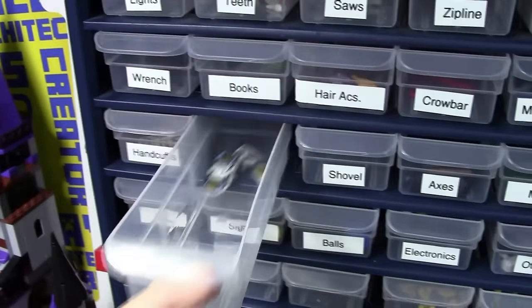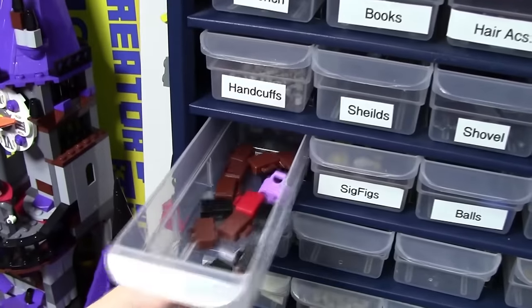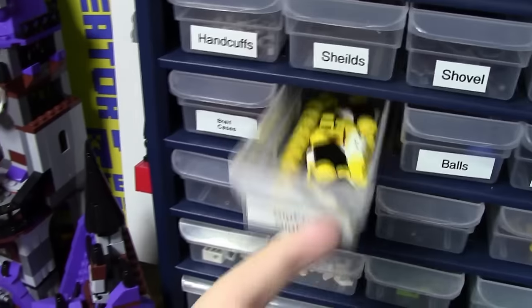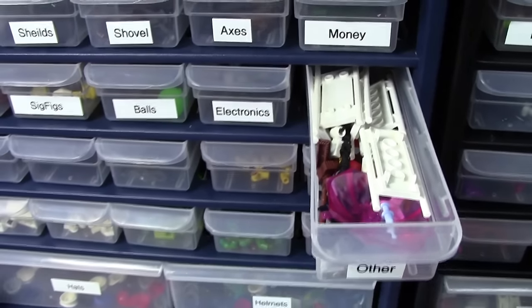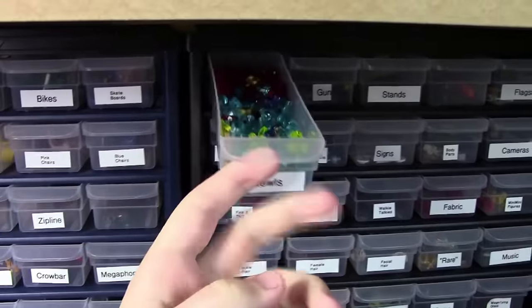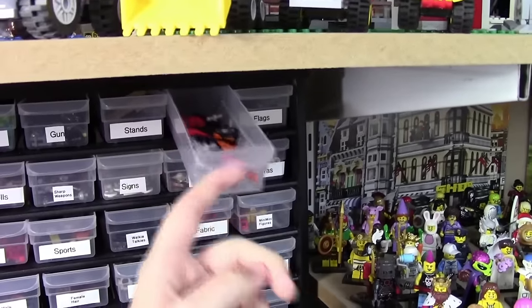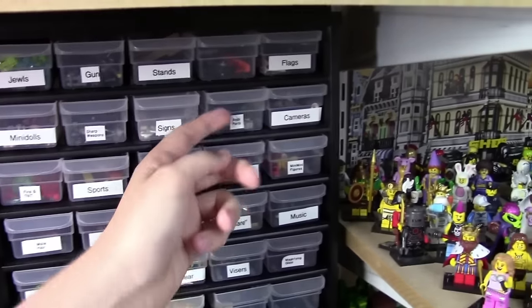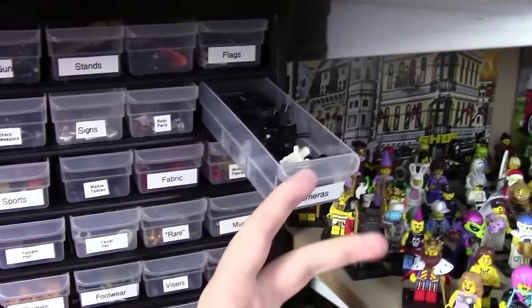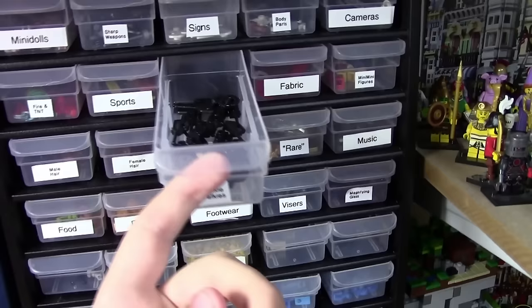Next up are handcuffs, shield pieces, shovels, axes, money, briefcases, and minifig parts — though I don't have very many. Over here, back at the very top of the container, I have Lego jewel pieces, Lego gun pieces, minifigure stands, more Lego motorbikes in the other style, Lego flags, Lego Friends mini dolls, any sharp weapons like swords and knives, Lego sign pieces, Lego body parts, Lego cameras, fire and TNT, and anything sports-related.